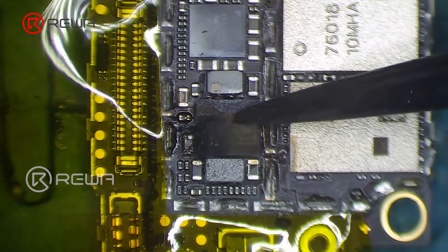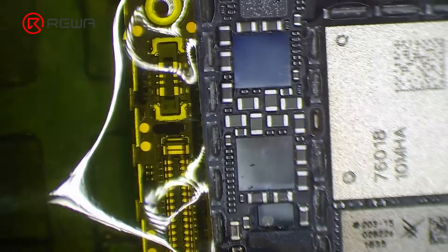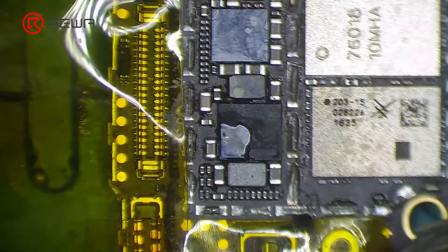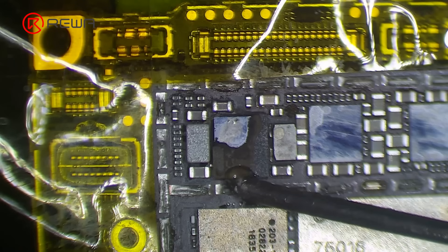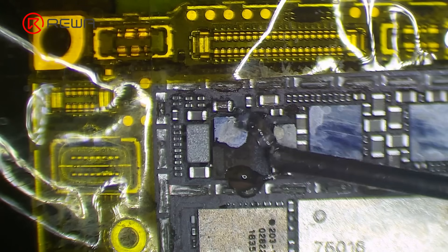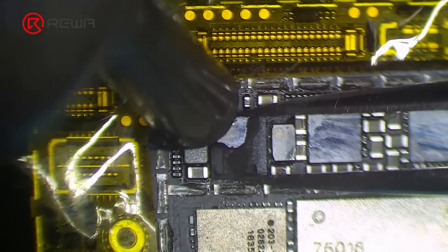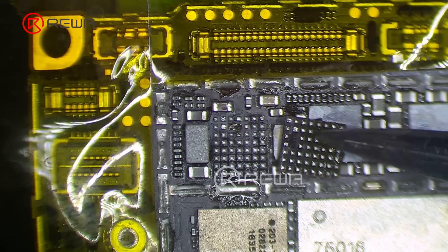We can see that the power amplifier IC UKETI has burned out. Clean UKETI with PCB cleaner, then heat with hot air gun at 360 degrees Celsius, airflow 3. Take down UKETI from the board carefully. We can see that UKETI and its bonding pad have been burned.